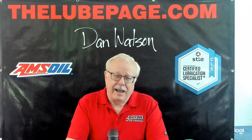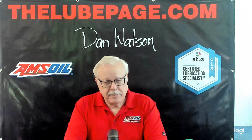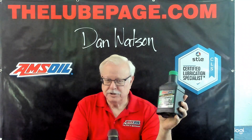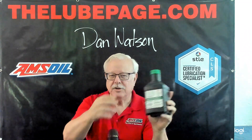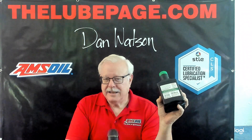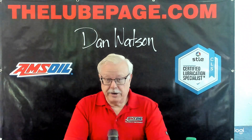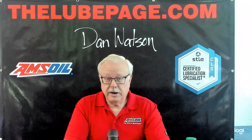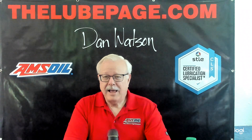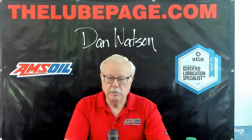Today I promised you in a previous video that we were going to talk about how to read these oil bottles. Now I know this is not a real good picture that you can see in detail, but always on the back of all the oil bottles you ever pick up they're going to have a lot of technical information. For you veterans out there, please bear with me and be patient, because most people have no reason to know a whole lot about engine oil or lubricants.